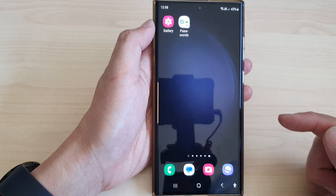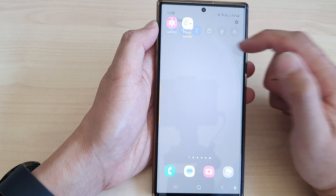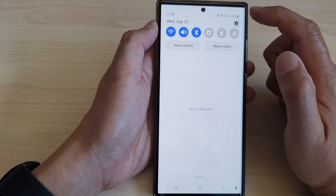First, tap on the home button to go back to the home screen. From the home screen, swipe down at the top, then tap on the settings icon in the quick settings panel.